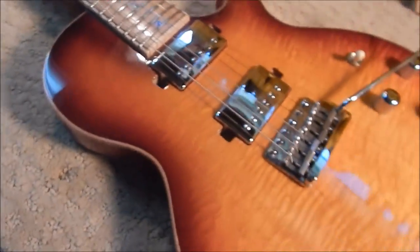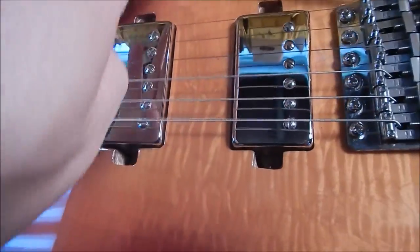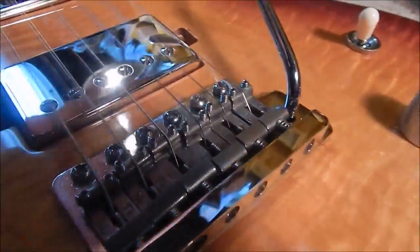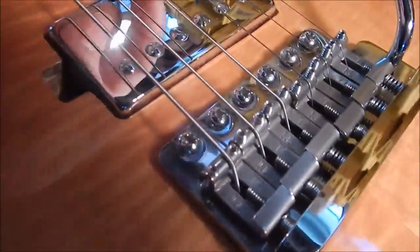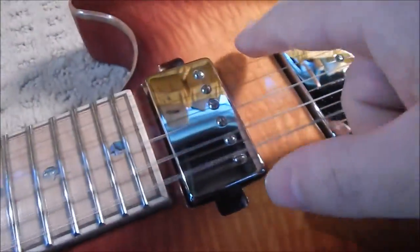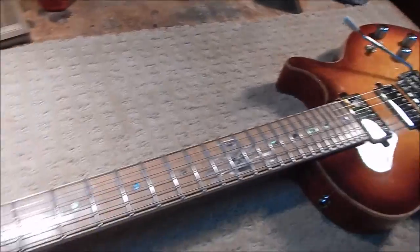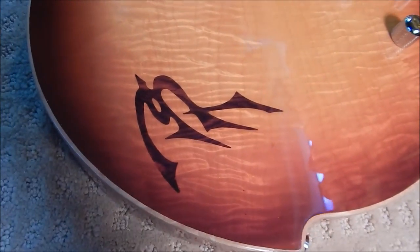It's like a super Les Paul in swamp ash. We've got the sunburst on — listen to that. The stain is incredible, and the chime on it is just unbelievable. What a magnificent instrument. It stays in tune real well with the stock tremolo too. Look at that curly maple in there.